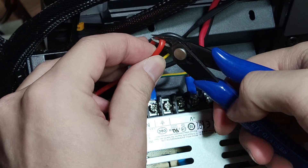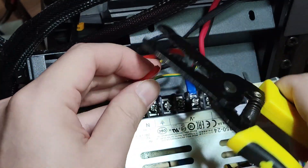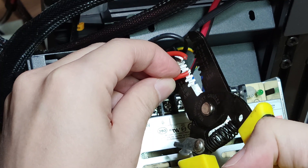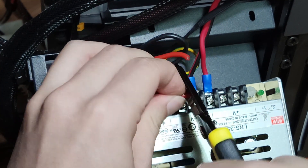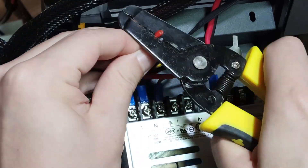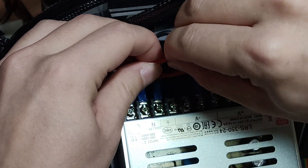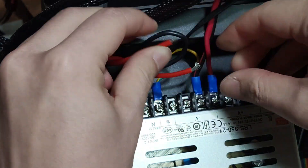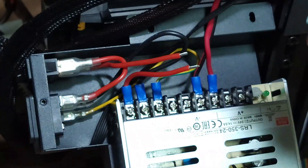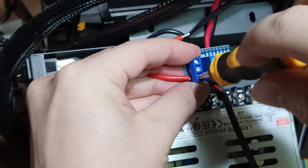This is inside the power casing of the Ender 3 V2. I cut the middle of the red wire which connects between the main power switch and the power supply unit, and used a stripper to strip each end. 16 gauge wire worked well for me. Then I twisted each end.